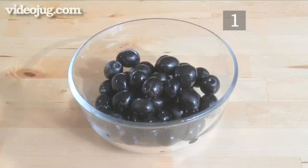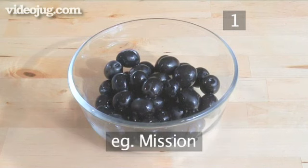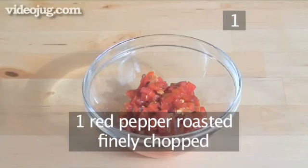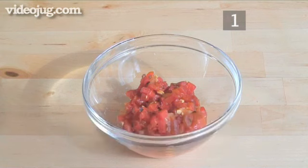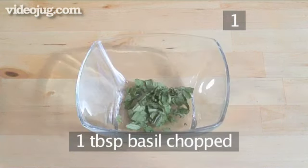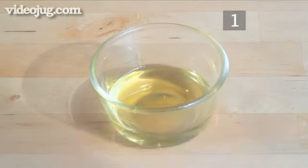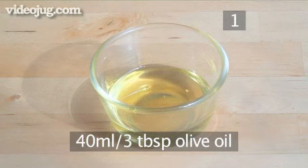For the second type of marinated olives use 150 grams of black olives in a bowl, 1 roasted red pepper finely chopped, half a tablespoon of small capers, 1 tablespoon of chopped basil, 1 teaspoon of balsamic vinegar, and 40 milliliters of olive oil.